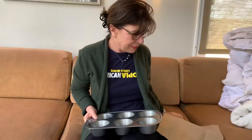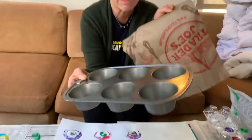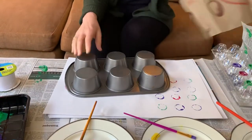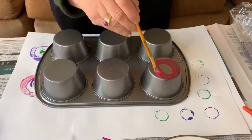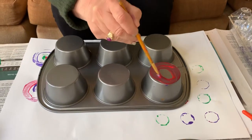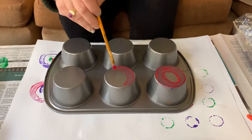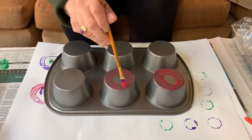So we're going to learn about printing. The first thing you're going to do is take your muffin tin and turn it over this way. Then take your paint and paint the bottom of each muffin tin. Since we're talking about making circles, I'm going to do a circle design on all the bottoms of my muffin tin.